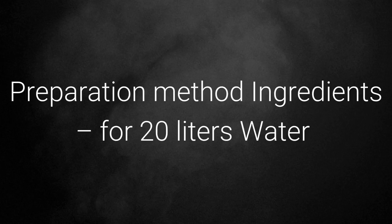Here is the preparation method for Jeevamrita. You need 6 different ingredients for a preparation of 20 litres of Jeevamrita.